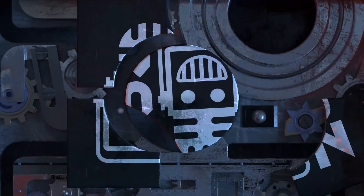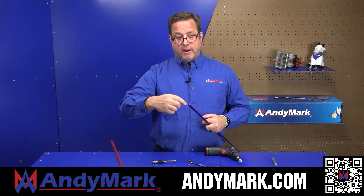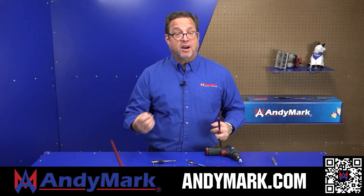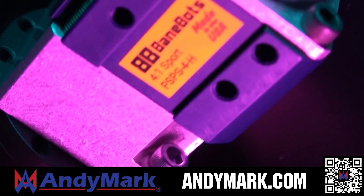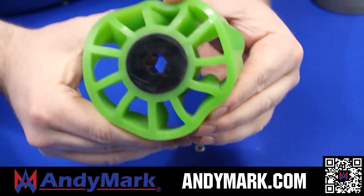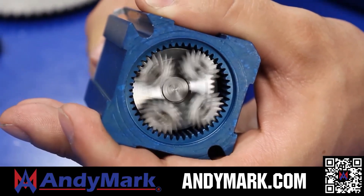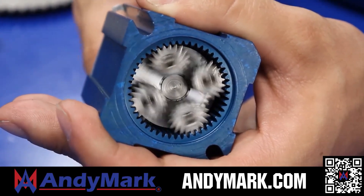This video on Fun is brought to you by viewers like you and also in partnership with the following. Animark is your one-stop shop for all your robotics competition needs. Celebrating 20 years of quality robotics parts and superior service, Animark employees have over 200 years of first-team experience. From mechanical and electrical products to tools and hardware, head on over to Animark.com for high-quality and affordable solutions.